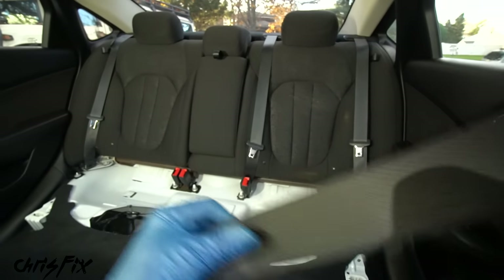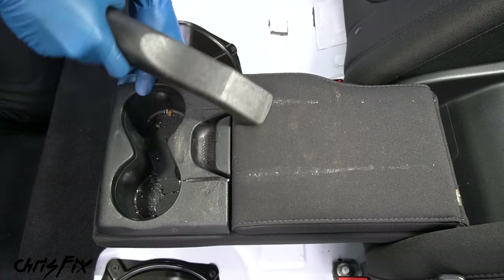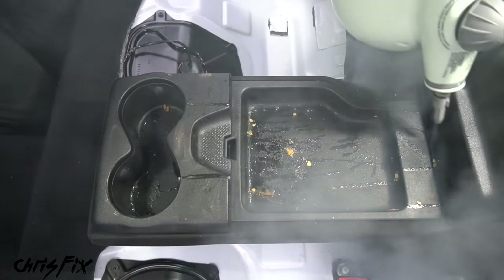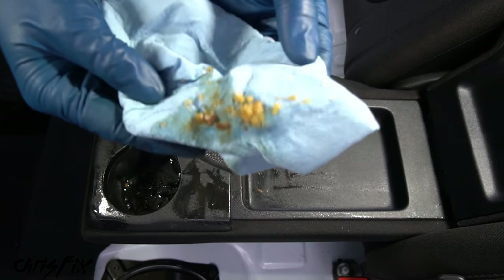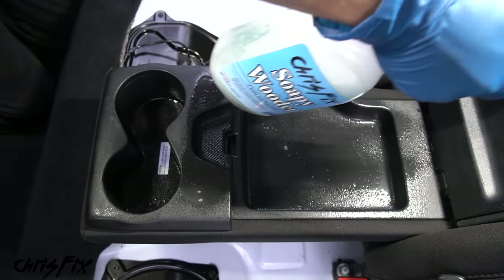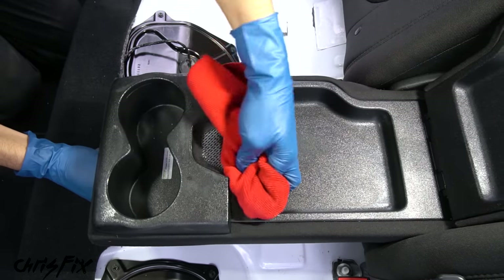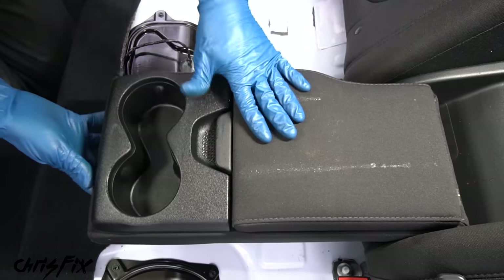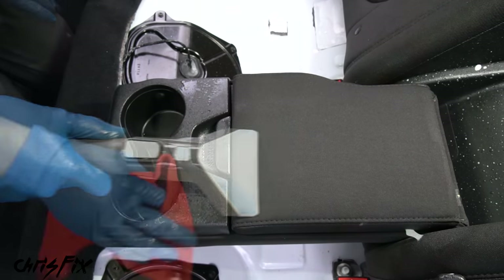Now let's clean the rear seat backrest area, starting with the drop-down armrest. Vacuum it up, including inside any compartments. Use a steam cleaner on sticky messes to loosen the dirt and sanitize the plastic by killing bacteria. Remove the cup holder rubber to clean it better outside the car, then use soapy water on the whole armrest and give it a wipe down. Spray protectant into a brush, work it into the plastic pieces, let it soak in, and wipe it off for a nice restored surface. For the fabric part of the armrest, brush in carpet cleaner and extract it with the extractor vacuum.